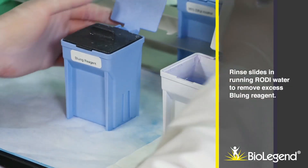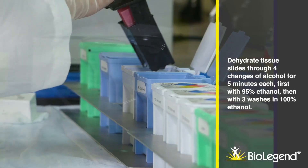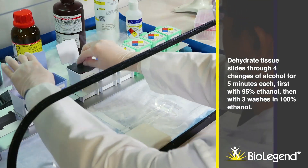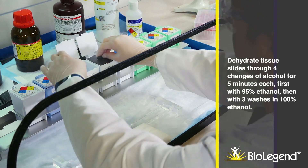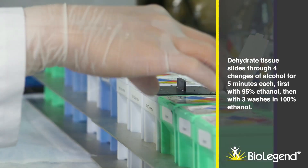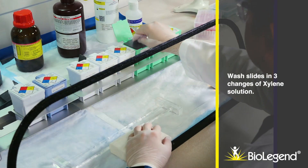Rinse slides in running RODI water to remove excess bluing reagent. Dehydrate tissue slides through four changes of alcohol for five minutes each: first with 95% ethanol, then three washes in 100% ethanol. Wash slides in three changes of xylene solution.